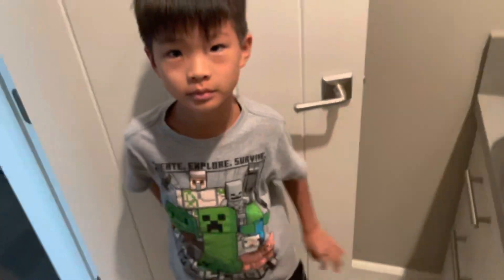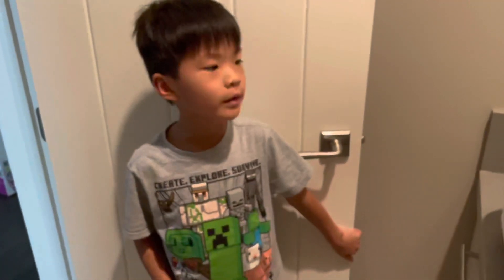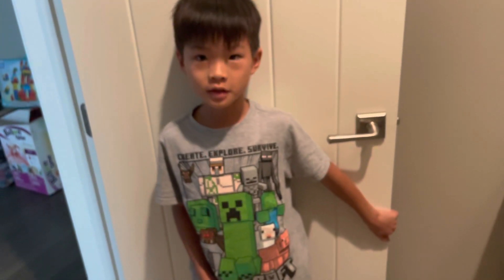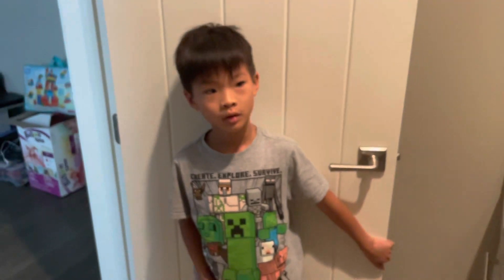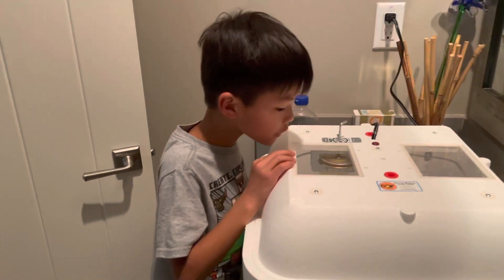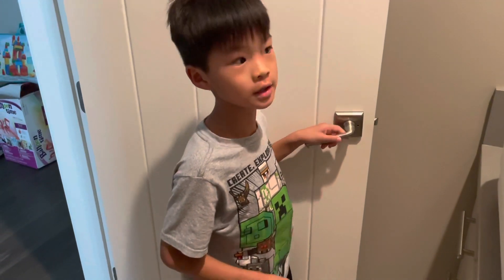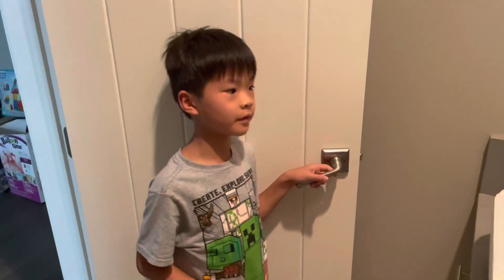How long does it take to hatch? It takes about 50 to 65 days, which is a long time. So we just have to wait for them to hatch until 50 to 55 days have passed.